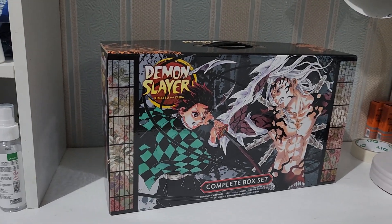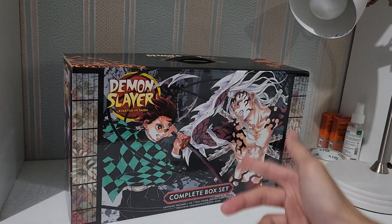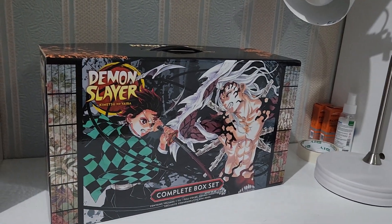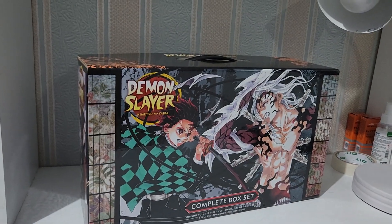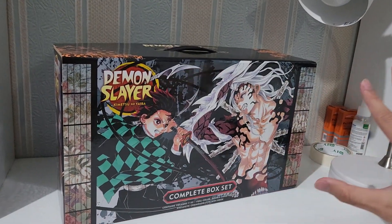Hey guys, what's up and welcome back to my YouTube channel, welcome to Kinastri Legends. Today's video is going to be me unboxing the complete box set of Demon Slayer: Kimetsu no Yaiba manga collection.